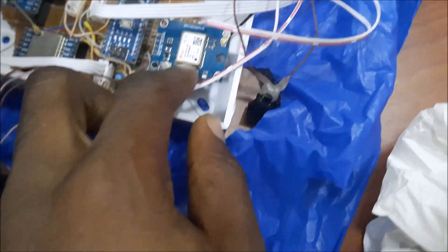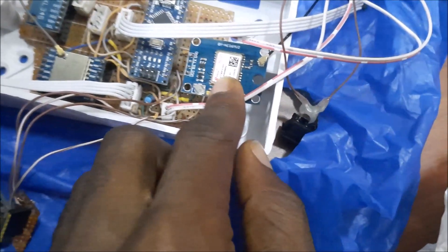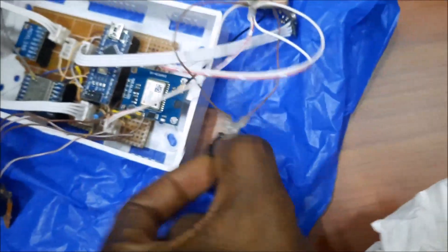This is the Arduino Nano development board. This one is your battery — a 3.7 volt rechargeable battery — and you use this charging module to charge the battery. Over here is the NEO-6M GPS module with its antenna. Now if you turn this on and flip the switch, the device will power up.